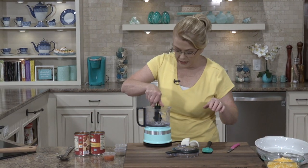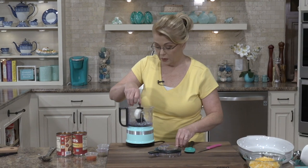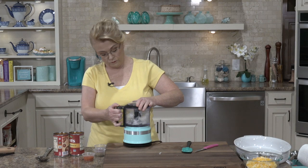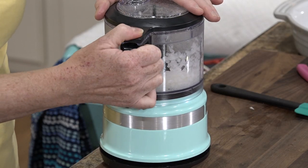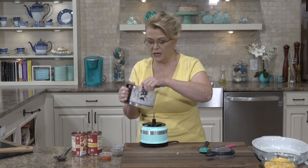A little mini food chopper does come in very handy for different things. If you don't have one of these, you could absolutely just pulse it very, very fine in a regular food processor. That would work too, either way.